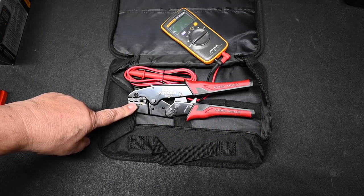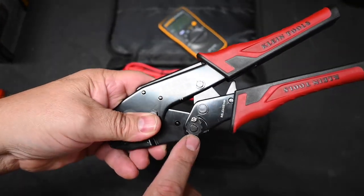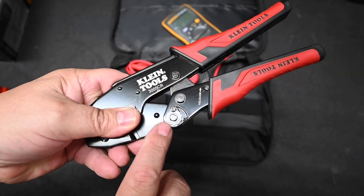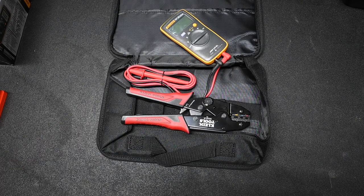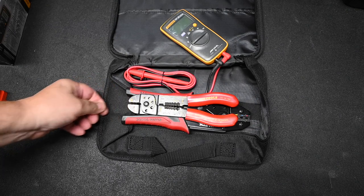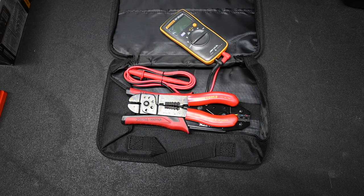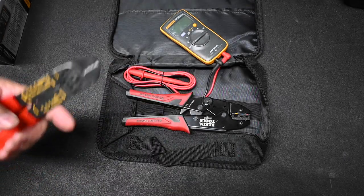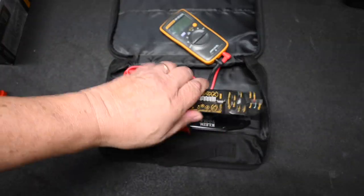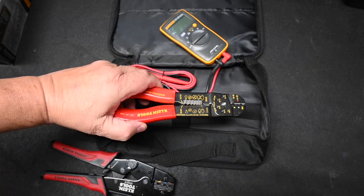I prefer the ratcheting style crimper, but if you buy one make sure you can adjust how tight the crimps are — many do not have that adjustment. However, it's kind of big and heavy, so for portable use I prefer this Klein Tools old-style crimper. Make sure you buy the Klein Tools brand specifically; most other brands are garbage. It also has a set of wire strippers, making it a multi-purpose tool, so I leave the ratcheting one home and take the Klein in the RV.